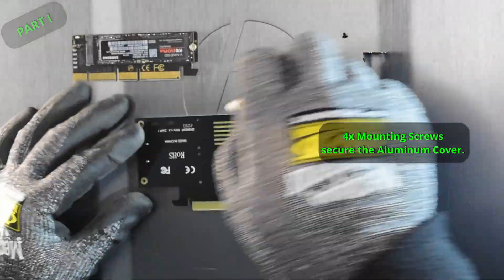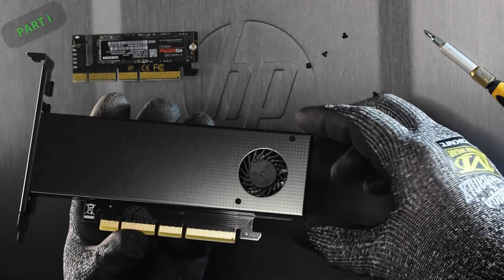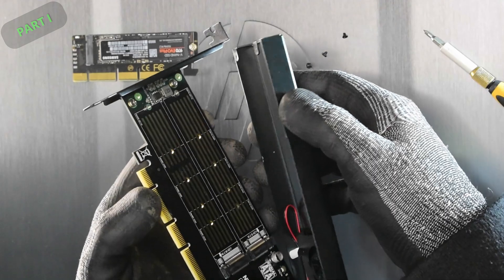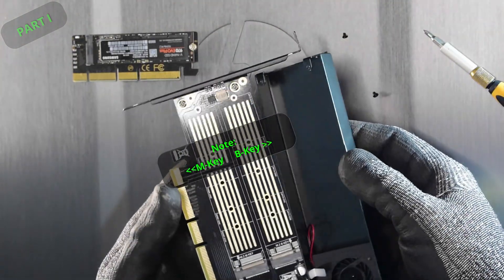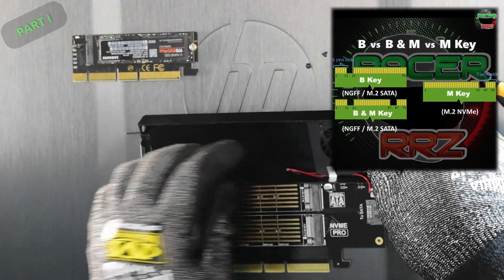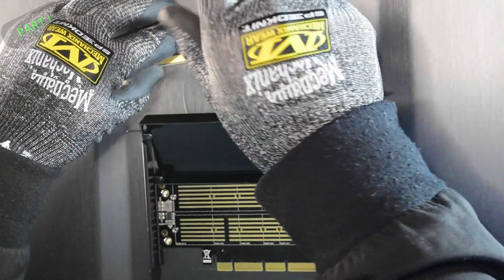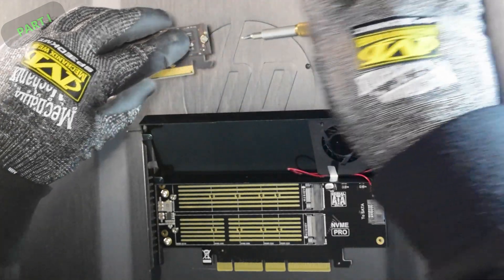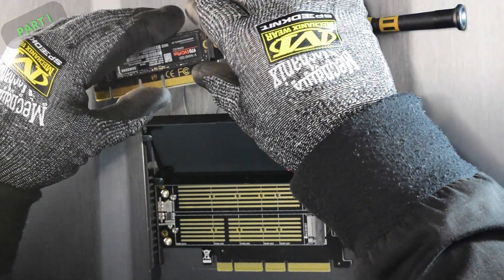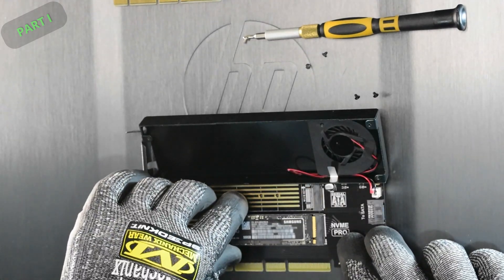On the inside it's pretty well laid out. Removal is straightforward except for the rear IO bracket which has a little lip. We have the ability to run two different keys: the B key on the right and the M key on the left. We're here for the NVMe M key slot. Removing the existing drive and transferring it to the bottom slot to run at maximum speed through the PCIe bus.